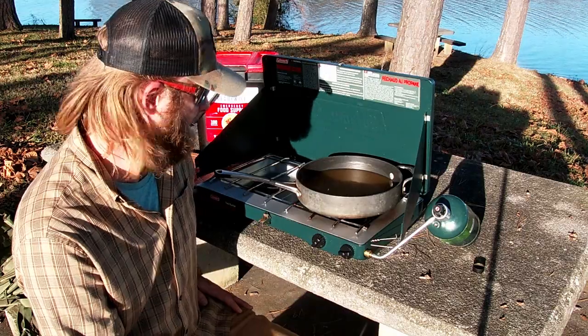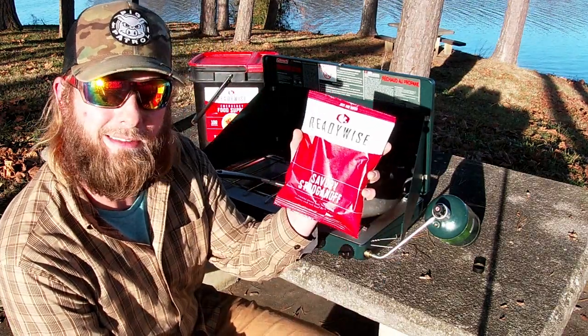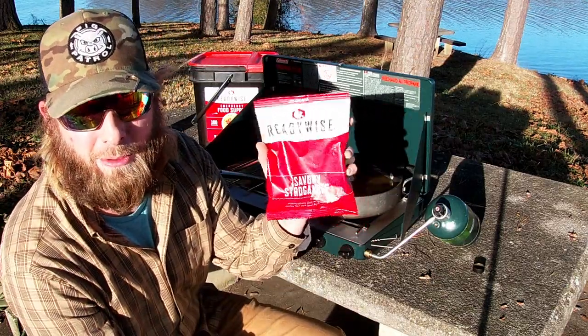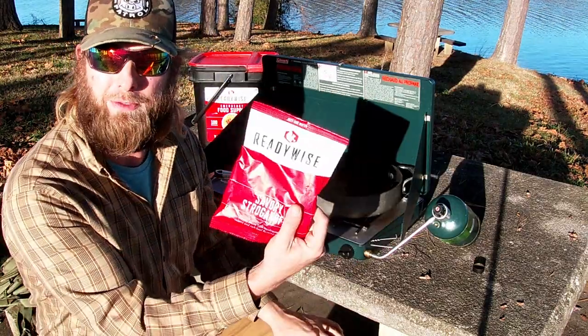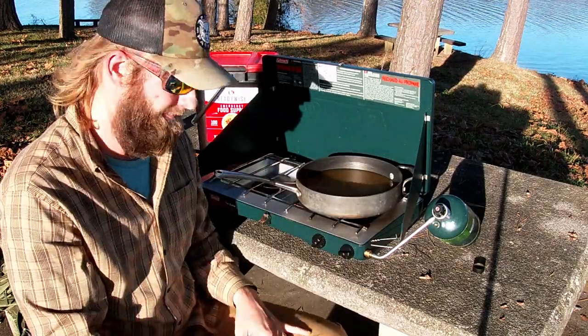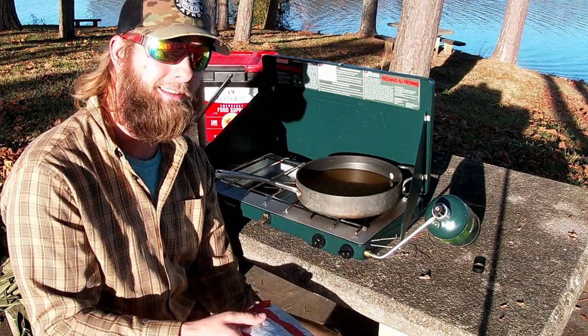If you guys know of any other stroganoff recipes or survival freeze-dried stroganoff foods I haven't shown on the channel, please leave them in the comments below. Or what is your favorite survival package — freeze-dried, made in a lab? Also note: produced on equipment that also processes milk, soy, wheat, eggs, and tree nuts.